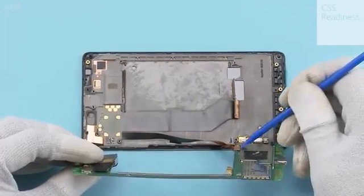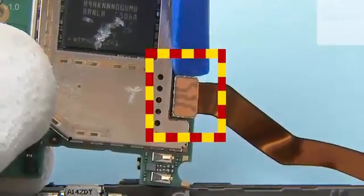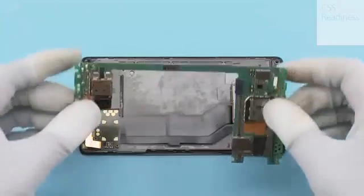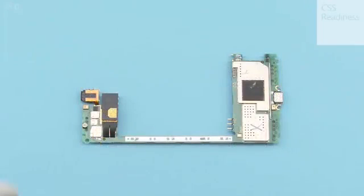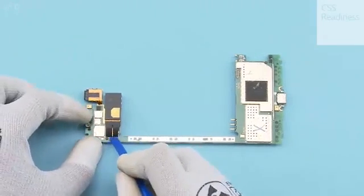Lift and turn over the engine board to a 90 degree angle to get access to the front camera connector. Open the front camera connector with the SS93. Remove the engine board. Open the camera connector and remove the camera.